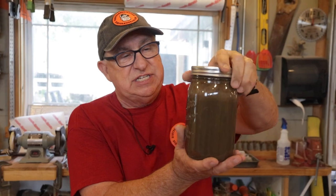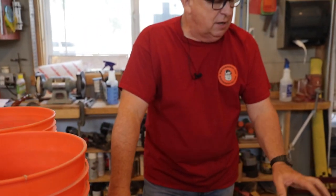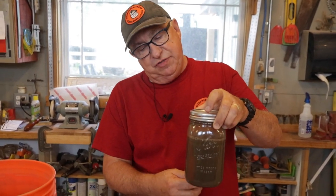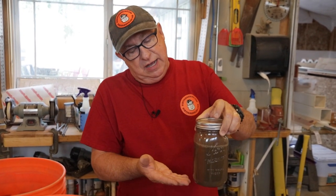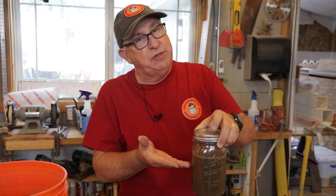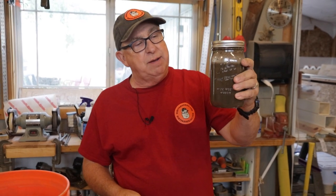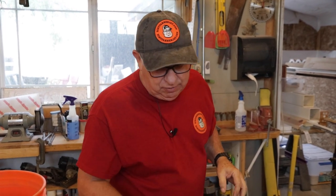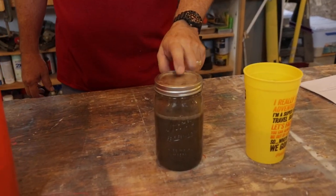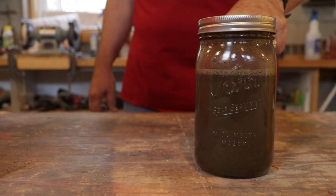Now we're just going to set this aside. Using the Clemson procedure, you'd actually use a stopwatch — in the first minute you'll see certain things develop, in two hours you measure another layer, and 48 hours later you measure the clay. We're going to show you the quick version. Instead of standing here waiting, we actually did this 24 hours ago, so I'm going to go ahead and show you what that looks like.